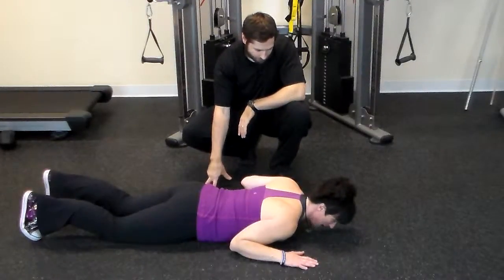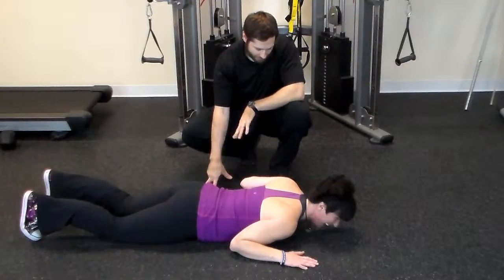Push up. You gotta start up at the top. I don't know if I can get up there. That's... Laura, that's what the push up is.